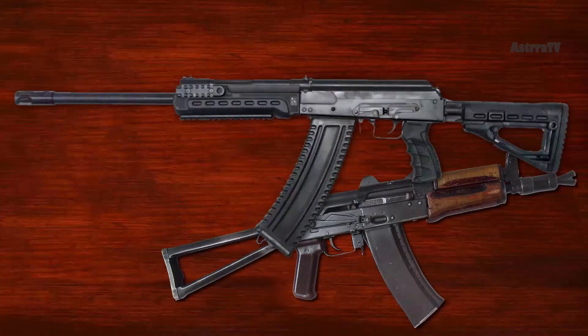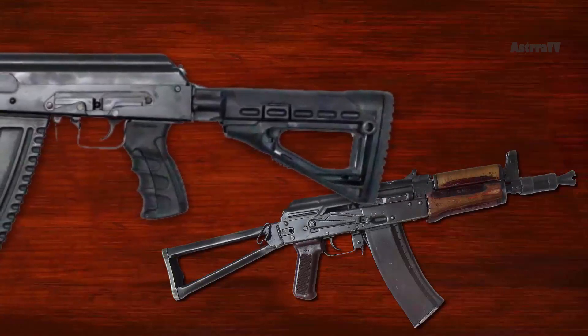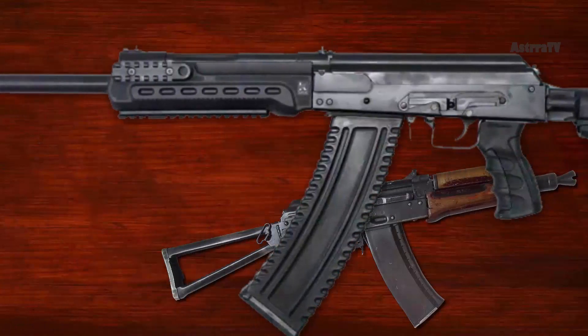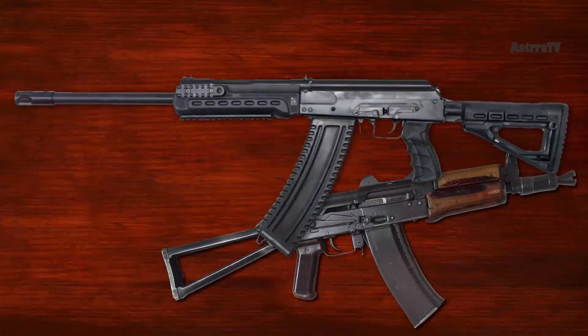It also accepts even 20-round drums. The KS-12 Tactical Model is equipped with a skeleton-collapsing stock, ergonomic pistol grip, and handguard with Picatinny rails. Its barrel is threaded, which allows you to install a muzzle brake of your choice.